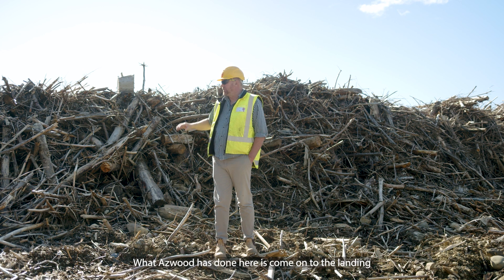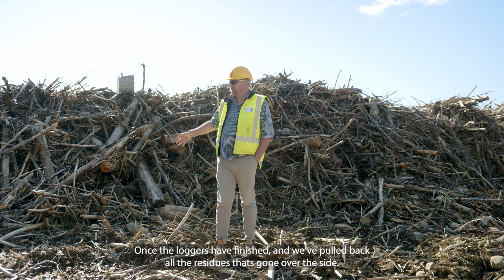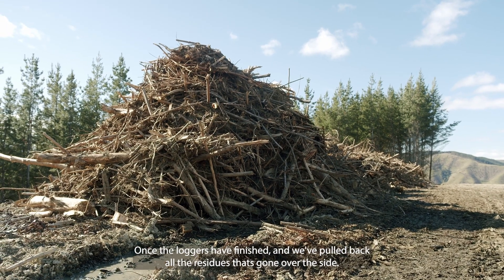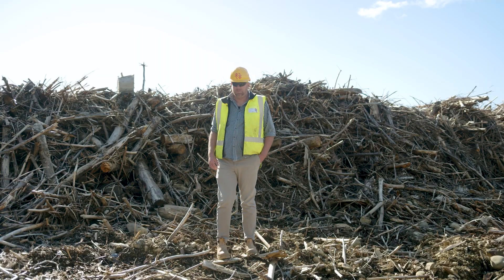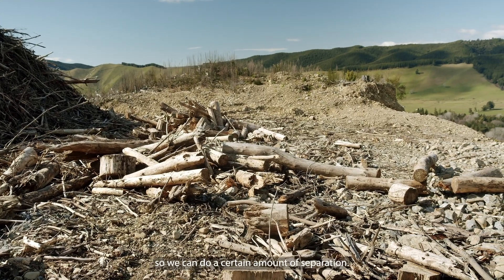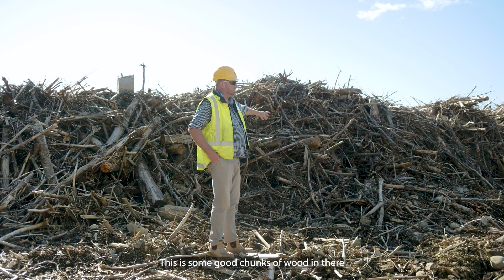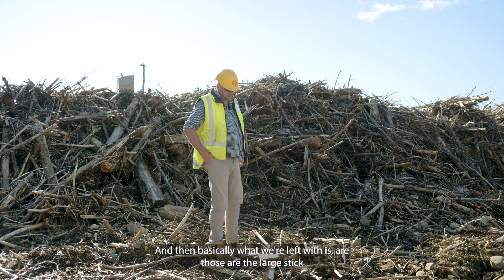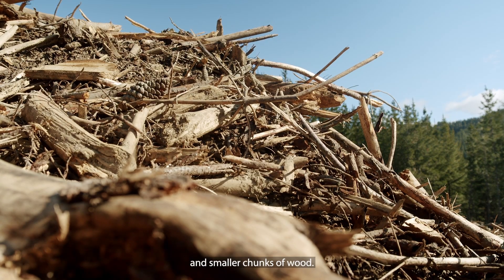What's happened here is it's come onto the landing once the loggers are finished, and we've pulled back all the residue that's gone over the side. While doing that, we've managed to remove some of the wood matter — you can see a little bit left there — so we can do a certain amount of separation. There are still some good chunks of wood in there that will separate, and basically what we're left with is the large stick and smaller chunks of wood.